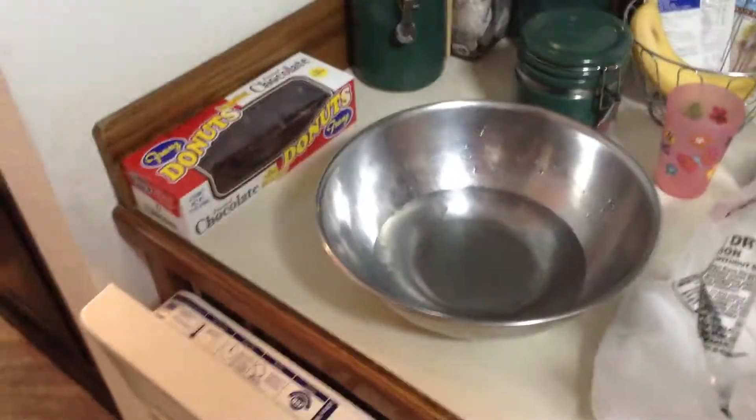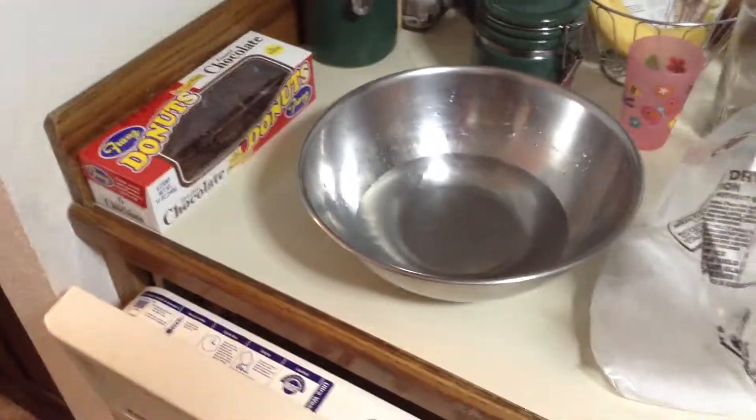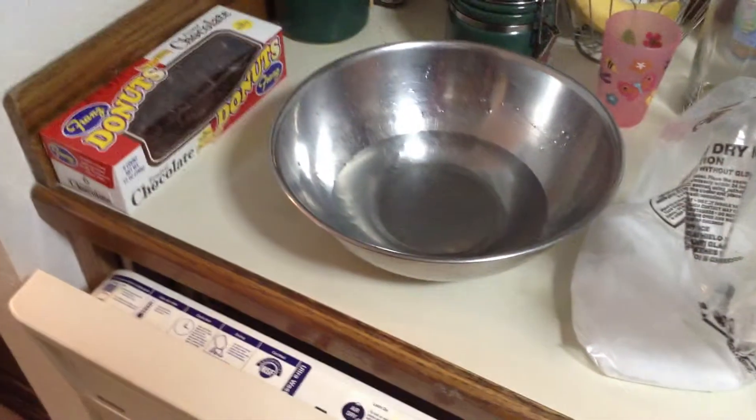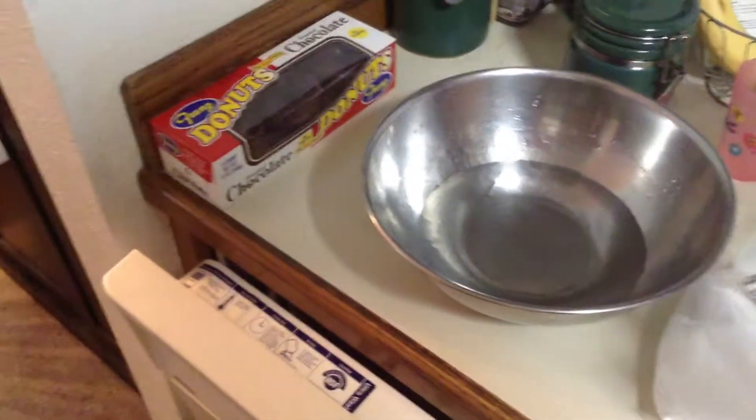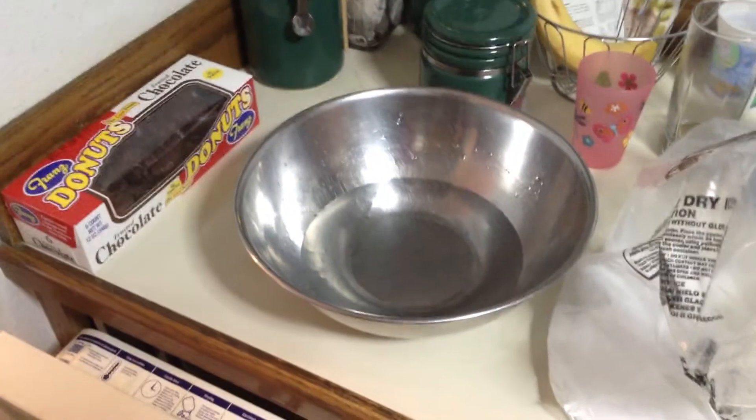Good afternoon. I'm off today, so basically we just got some Omaha Steaks sent to us. I was wondering how these steaks are so darn cold, you know, in shipment.